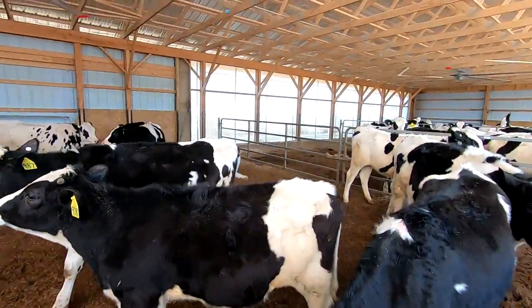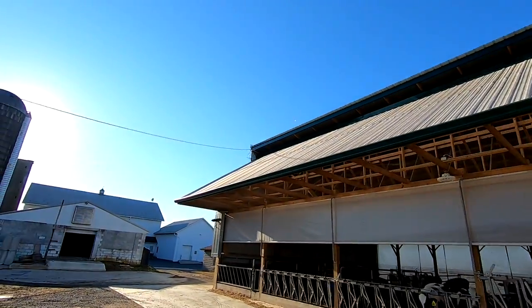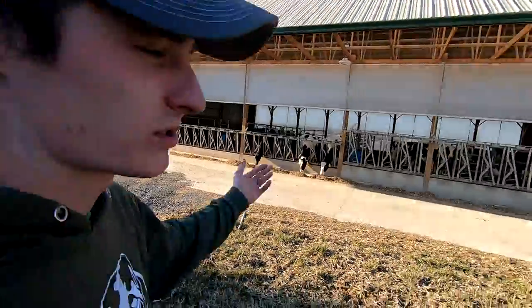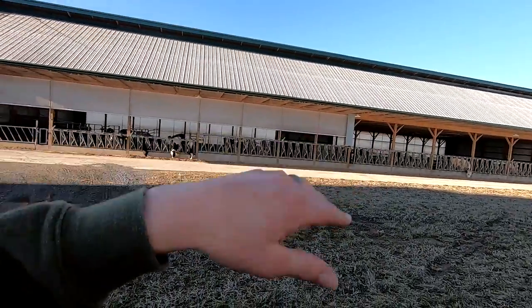So yeah, they're from AutoVent LLC — I'll put the link in the description. You can check them out, and I'll let you know how they work for us. They put a little wind sensor right up there on top of the barn so that in the summer, when you have the curtains open and there's too much of a breeze running through, you can set it to turn off at a certain wind speed. It's kind of unnecessary to run the fans at that point. Plus, if you get a bunch of wind while the fan's running, it causes it to run offset.